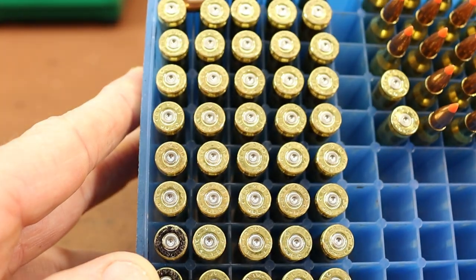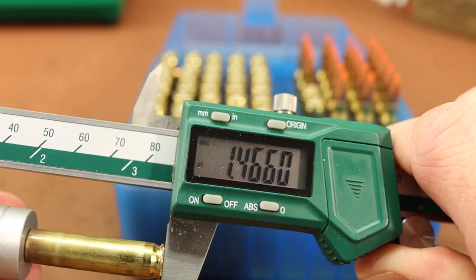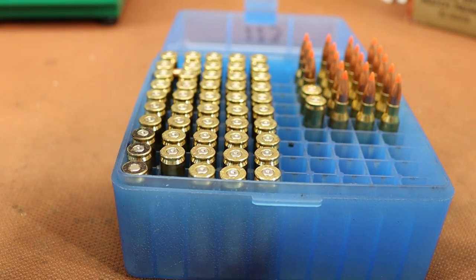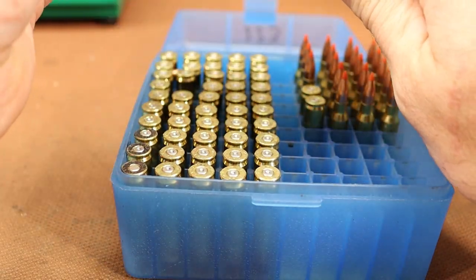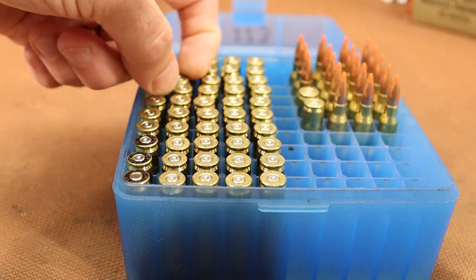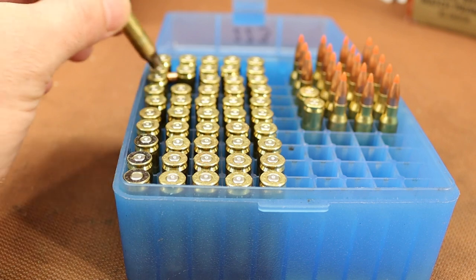Back at the bench checking brass. No pressure signs on anything — it all looks good. Checking headspace with the comparator zeroed to 1.466: the vast majority are right on the number. I found a couple that are about a thousandth short, but none of those crazy ten-to-twelve thousandths ones we saw before. The brass is now essentially fully fire-formed.